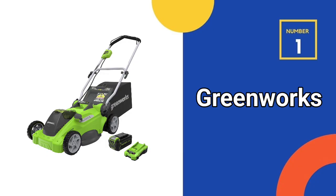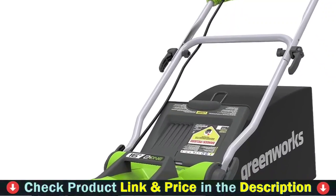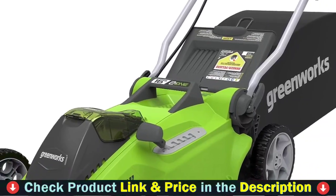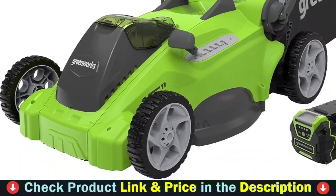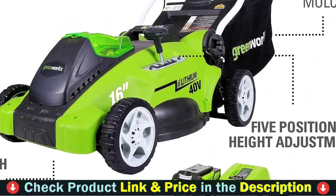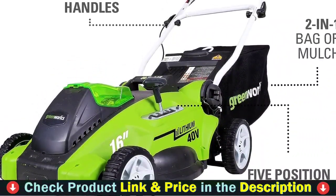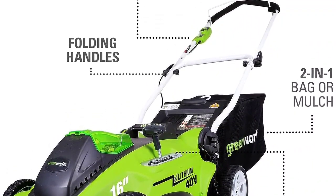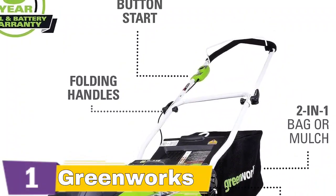Our first choice is the Greenworks 40V Cordless Lawn Mower. This 40V Push Lawn Mower provides the power you need with up to 45 minutes of runtime on a fully charged 4.0Ah battery. The battery completely charges in 120 minutes. A lightweight 16-inch cutting deck allows for easy maneuvering through small to medium yards up to half an acre more efficiently. Easy push button start and lighter weight make it a great choice for your lawn.